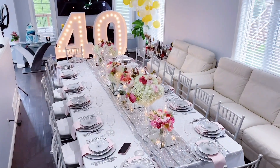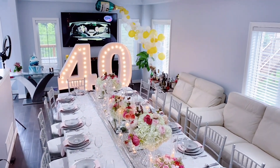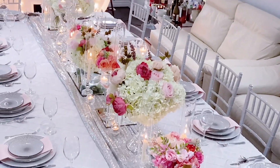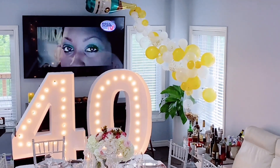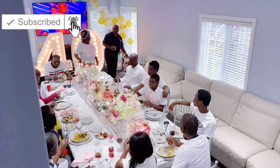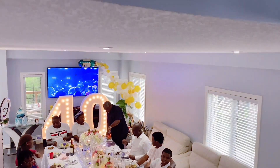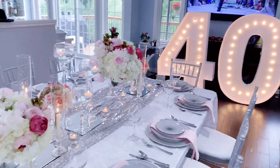That is it for our 40th birthday decoration at home — simple but elegant birthday decoration ideas. I hope this video gives you an idea on how to go about it. If you did enjoy this video, please hit that like button, don't forget to subscribe, and turn on notifications. In the meantime, always remember to be your fun self no matter what life throws at you. Thank you for watching and have a blessed day.